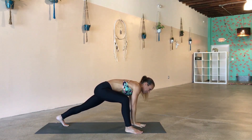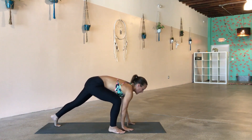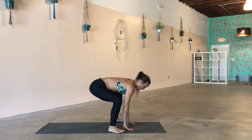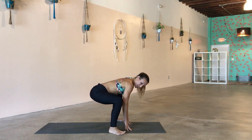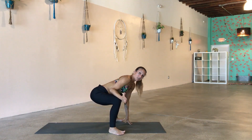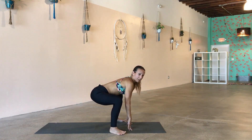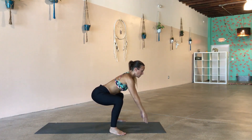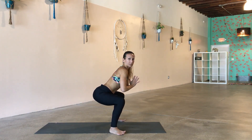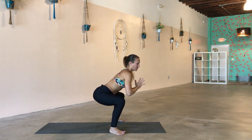Bring the right hand down to the inside of the foot, then step the left foot forward to meet the right foot. Before you release your hands, look down — heels are directly underneath your knees, knees are directly over your ankles, booty is about knee height, belly is going to be in. Reach up and bring the hands right to the heart center. Pull the tummy in nice and strong — we're going to go for about ten squats here.